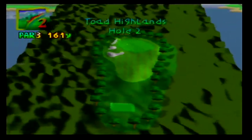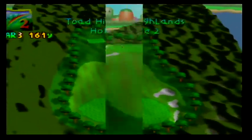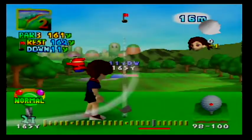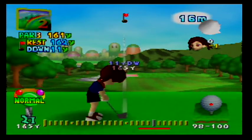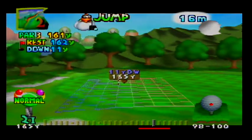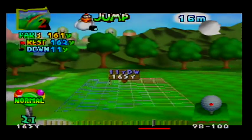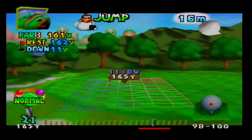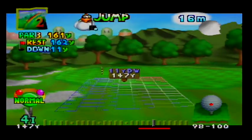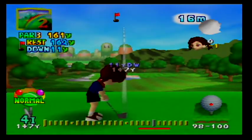Here we are at the second hole. It's a pretty wide open hole with a huge green, pretty flat, and there's no real obstacles heading toward the pin. We do have a strong tailwind again, and we are hitting 11 yards downhill, which allows us to add a little extra distance. If we hit downhill, the ball will go farther than we expect. And if we hit uphill, the ball will not go as far as we expect. So let's club down and reduce the power. We'll land on the front of the green and then the wind will blow us in the general direction of the hole.